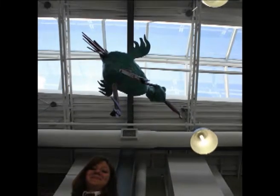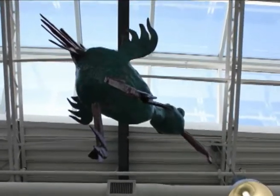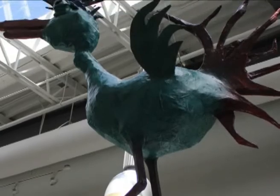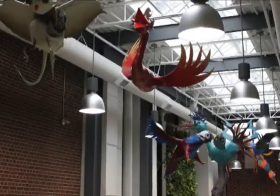The cool thing about this project is our birds really are going to last for a very long time. Mr. Gregg was saying that the birds will be hanging in the hallway for at least a year, and then after that, who knows? But because this is my graduating year, this is kind of like my last big project, and it's something that will be in the school for however long.